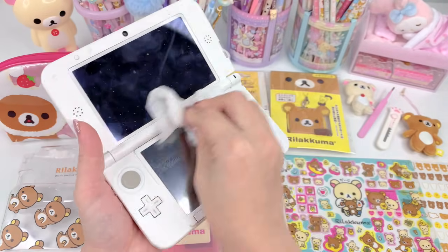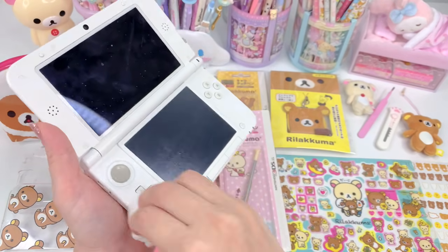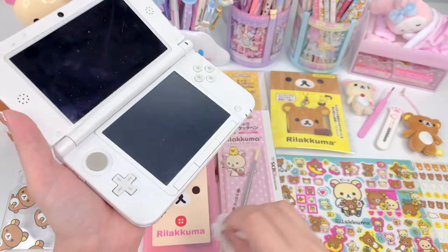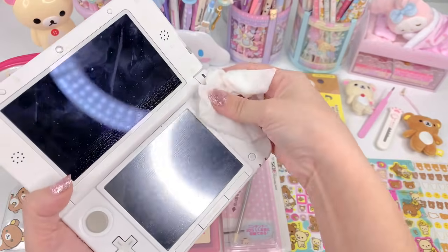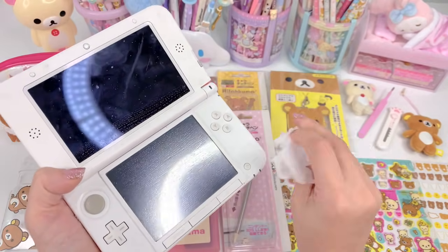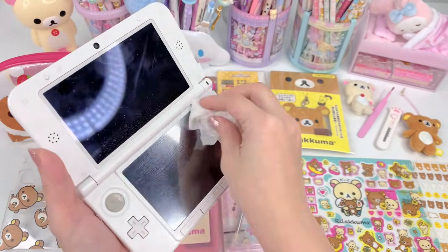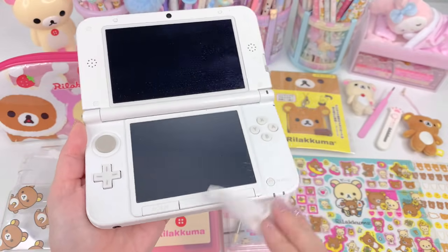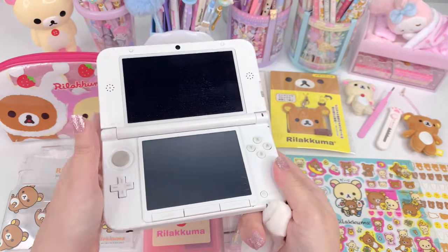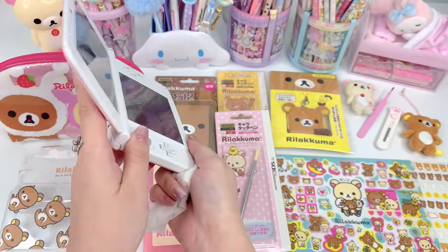I actually got this one as a trade with somebody. I had the 3DS in pink — it was like a metallic, pearly pink — and I really wanted to upgrade to the 3DS XL because I like the bigger screen. So I ended up trading someone on Instagram to get this one. Wow, it's a lot dirtier than I thought. Now that it's all cleaned up, I'm going to put it aside to let the screen dry. I'm not going to be putting a skin on mine because it's already pink and I really like this color.